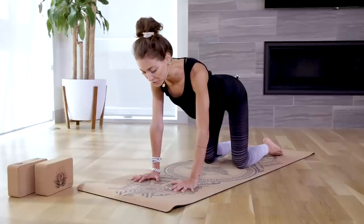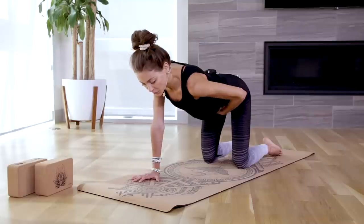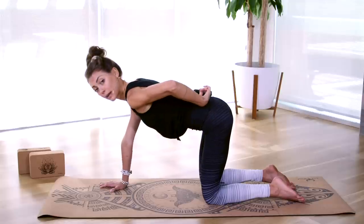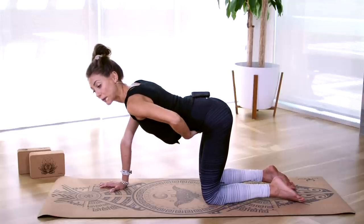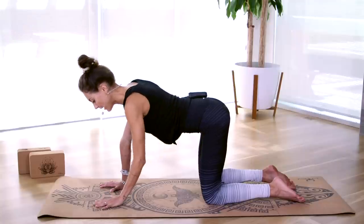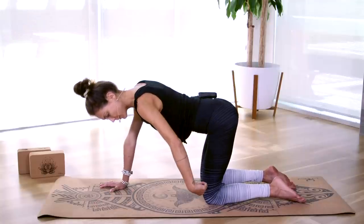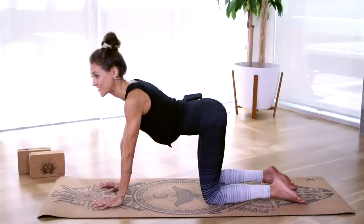From here, bring your awareness to your low back. Scoop your pelvis forward to fill in the lower back — you don't want to dump into your back; you want a nice neutral spine and a lightly engaged core. My knees are hip-width distance apart, my hips are stacked above my knees, and release to the top of your feet if you're not there already.